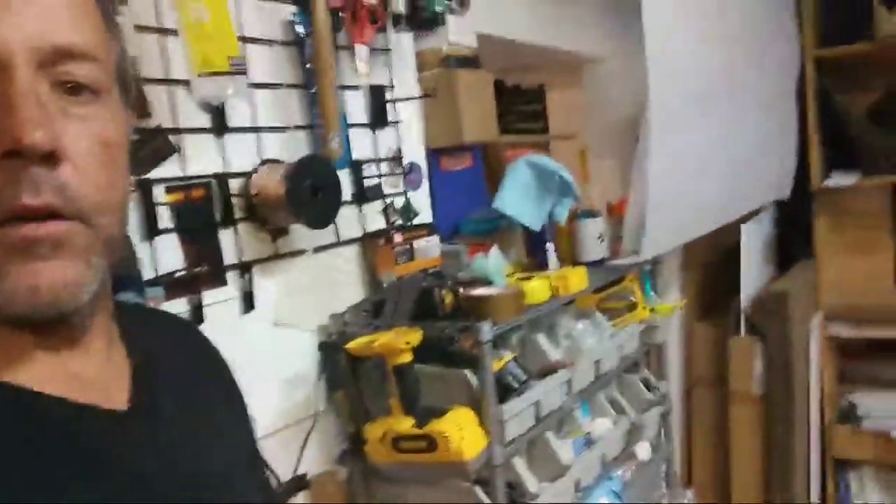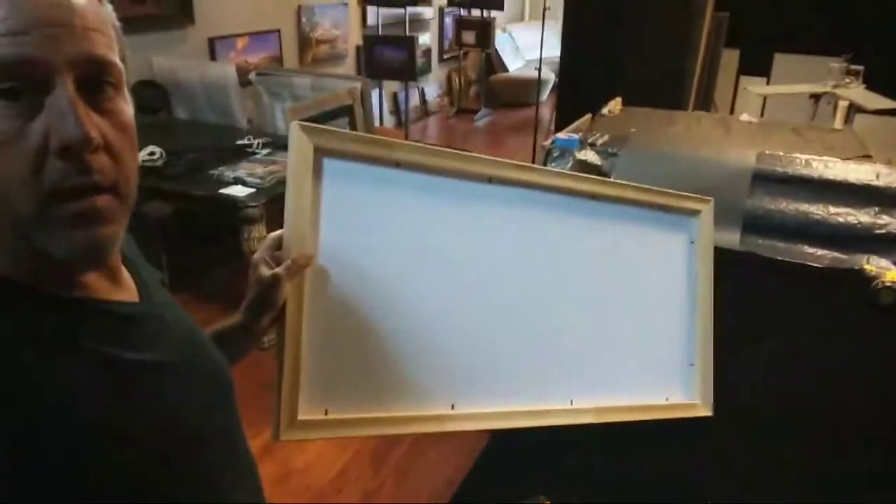The second canvas that I'm printing is for the stretcher bars — it's currently coming out of the printer right now. That's the second print coming out, and that print is going to get stretched around this stretcher bar right here that I put together already.